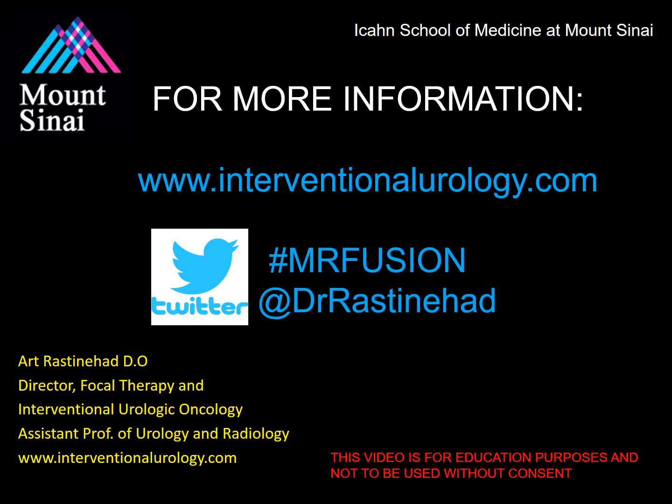Thank you for taking the time to review this session of the course. Please subscribe to our YouTube channel to find updates and new course material. For additional material, please visit our website at interventionalurology.com. If you have any questions, please tweet at me at Dr. Rastonhead, hashtag MRFusion. Thank you so much for your time, and please stay tuned for more updates.